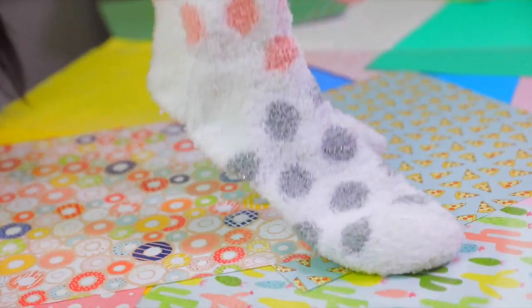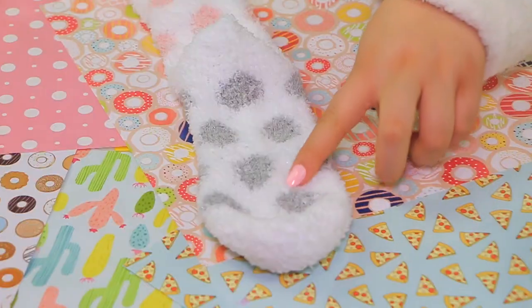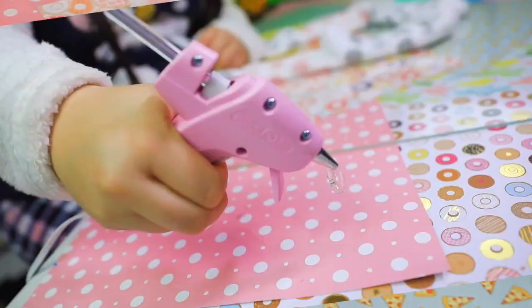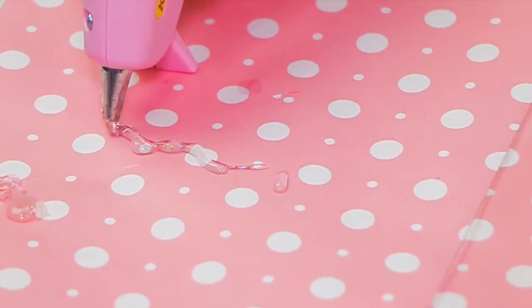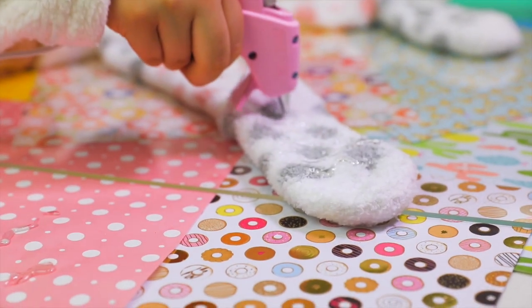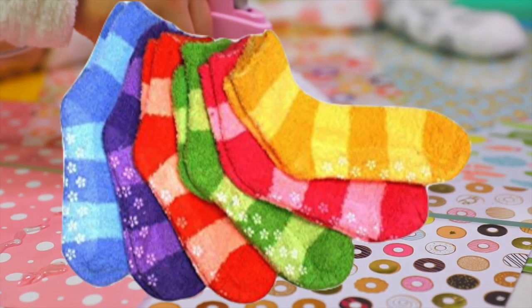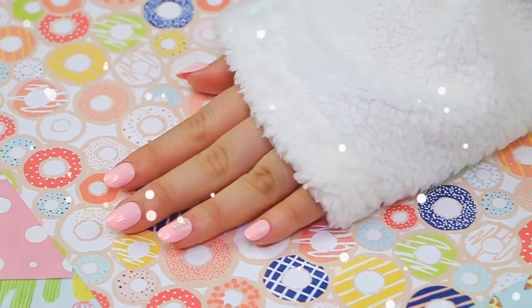Next up: add grip to your fuzzy socks with a hot glue gun. There are literally endless uses for hot glue. I love fuzzy socks, but I legit slipped going downstairs once and almost dislocated my hip. Fuzzy socks with grip is the way to go. Anything to do with grip and DIY, a hot glue gun is the answer.